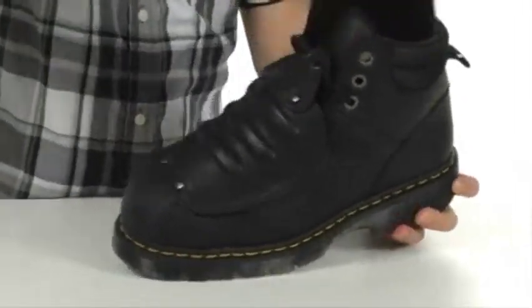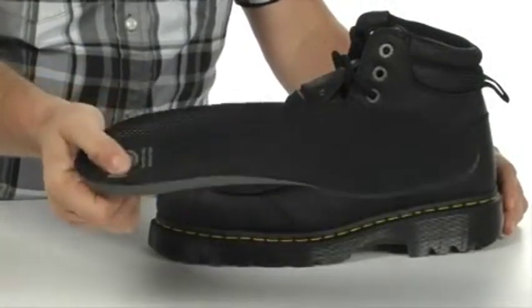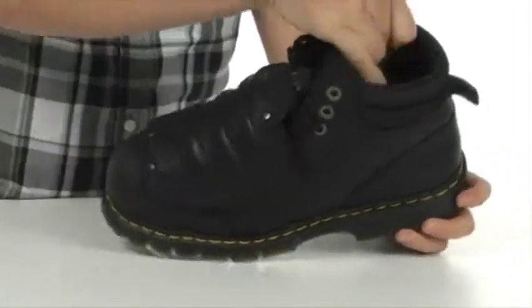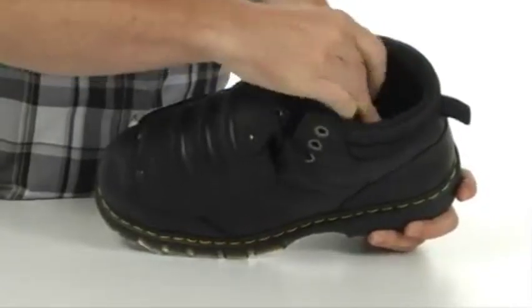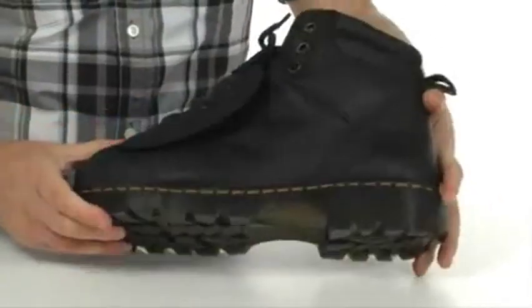Check out the footbed. The footbed is going to allow you to stay on your feet all day and still feel energized. It's very shock absorbing. The lining itself is very moisture wicking. It even has a treatment in there to help fight odors, so that's always good.